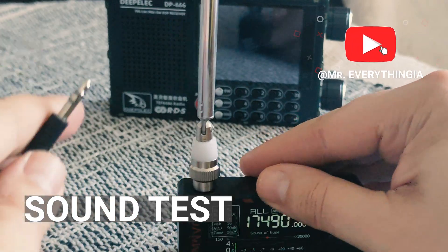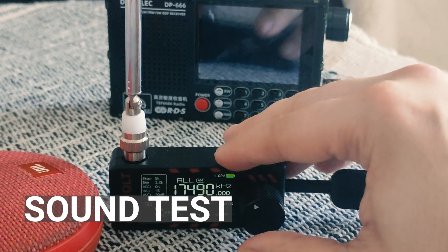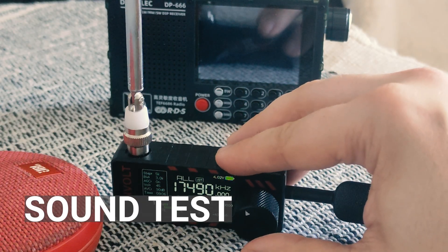Now I will test the ATS mini. Now you can hear it with the ATS mini.